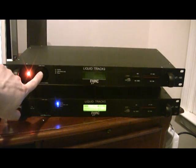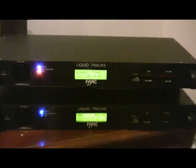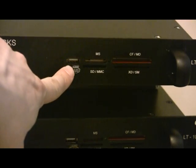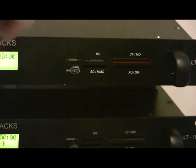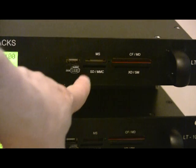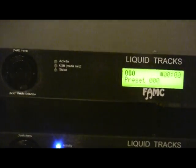I'll turn it on while we're doing the rest of this. The far end is the assortment of media cards that you would expect. USB, memory stick type or hard drive type devices can go in the front USB, or right now I have a memory card in the back USB behind the unit. And then memory stick and compact flash cards and so forth.